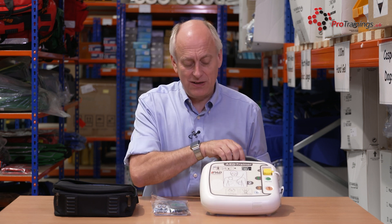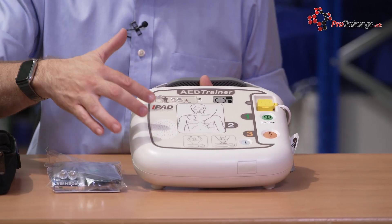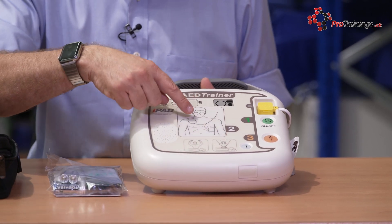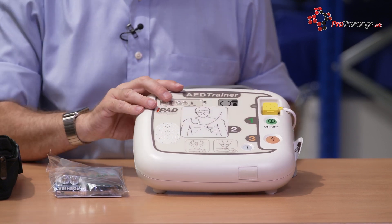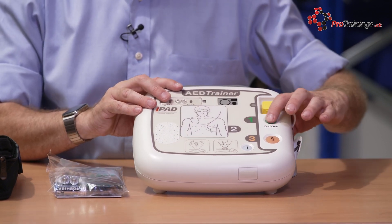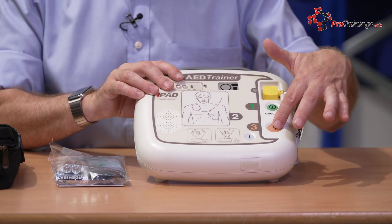Looking at the front of it, you've got a carry handle — same as with the live unit — and a speaker on the front. You can adjust the volume, and there are indicators on the front to show when the pads are on. It's a simple one, two, three instructions. To turn it on, all you need to do is hit the on button, and to turn it off, you push the same button and hold it a few seconds to switch off.